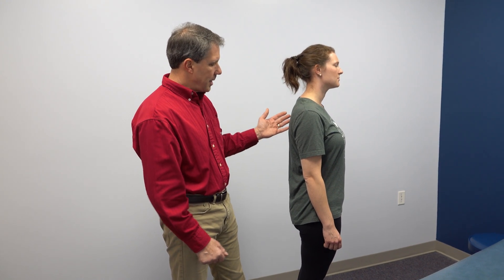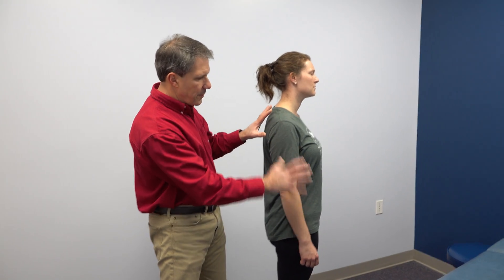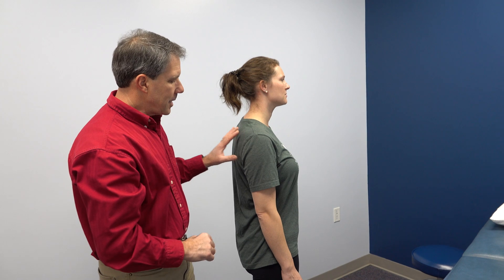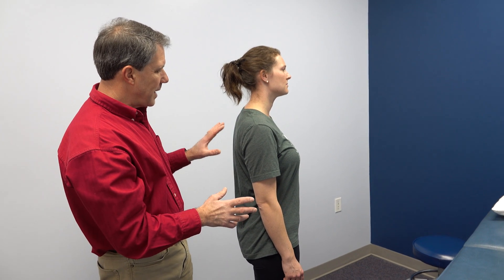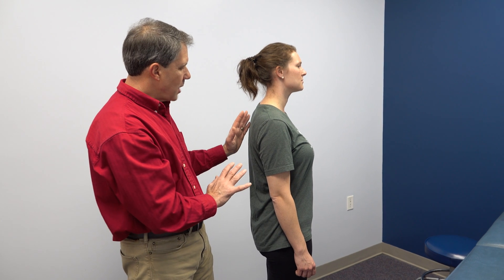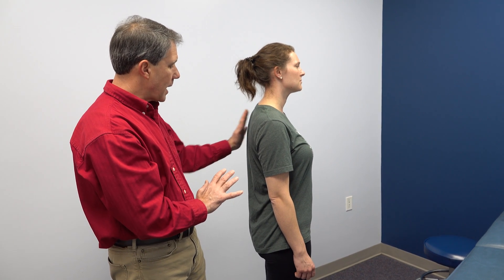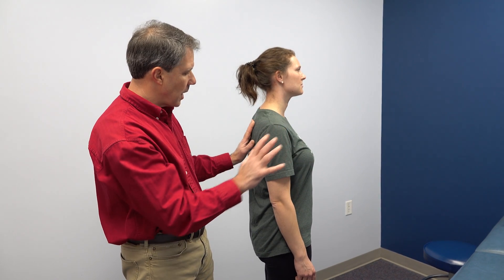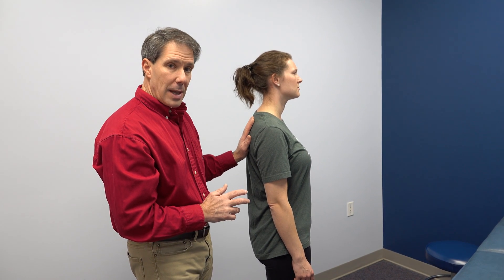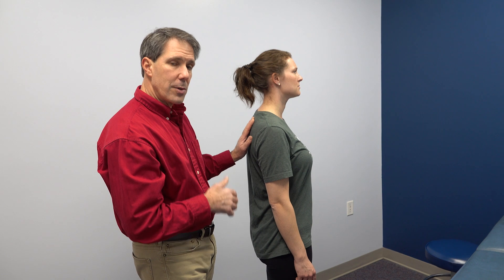Christina here has a winging scapula on the right side, a lot of heaviness with this arm, difficulty controlling the arm up overhead. One of the ways we identified that this is a scapular issue and a winging issue — although it's not very noticeable when you look at her, it is a little when she moves the arm — is to assist that scapula with overhead motion.